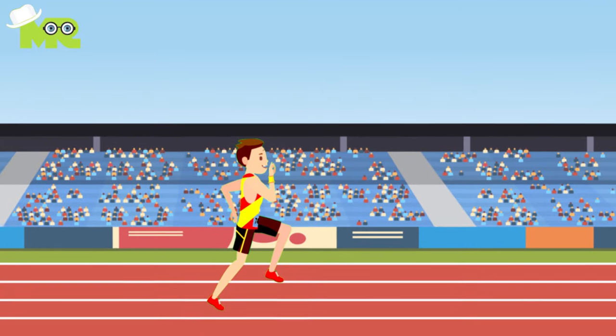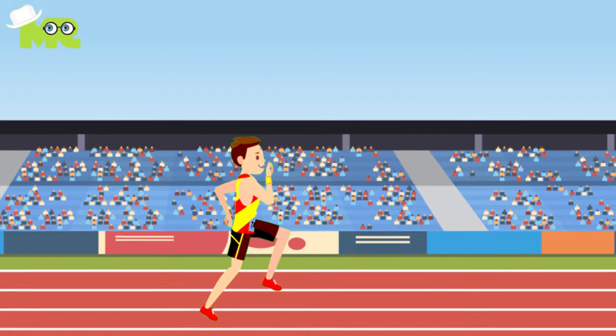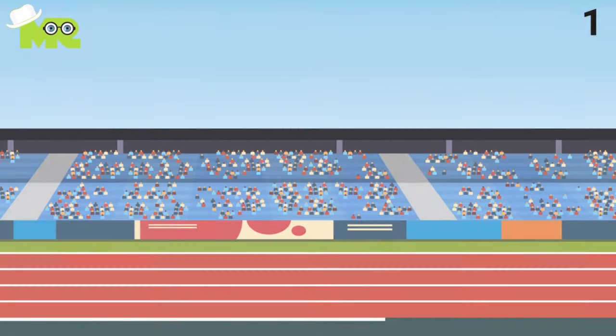1. Your head should always be upright, in line with the rest of your body. It should be relaxed instead of stressed and tense, and your eyes should be focused straight ahead in the direction you're going.